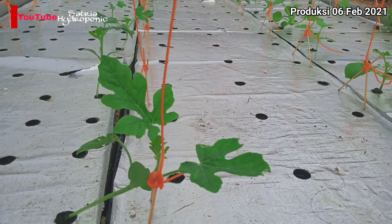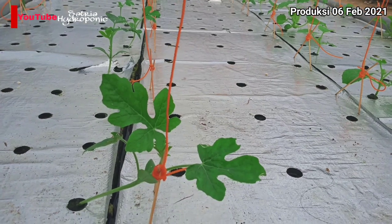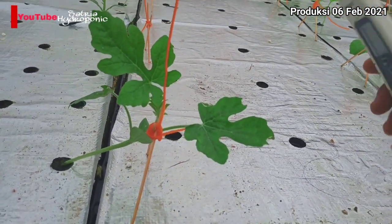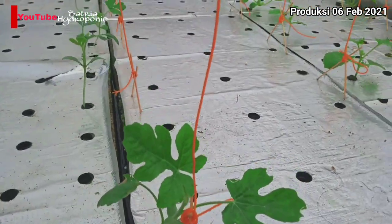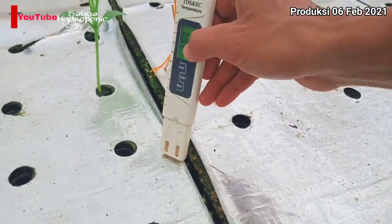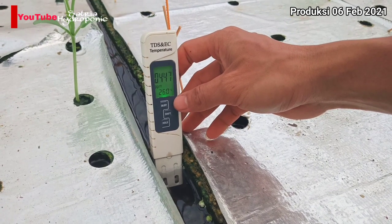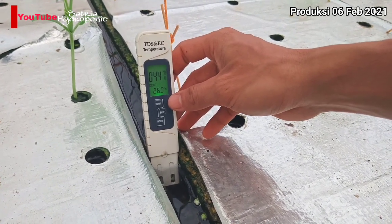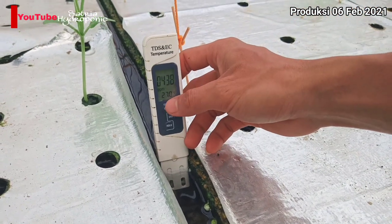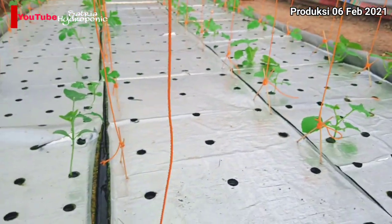Langsung saja kita cek PPM-nya sudah berapa. Nanti baru kita akan tambah PPM-nya di usia 10 HST menjadi 600 PPM. PPM-nya sekarang di usia 10 HST ini sudah 447 PPM kurang lebihnya dan suhu air nutrisinya 27 derajat Celcius. Di sini saya akan menjadikan PPM-nya 600 PPM di usia 10 HST ini.